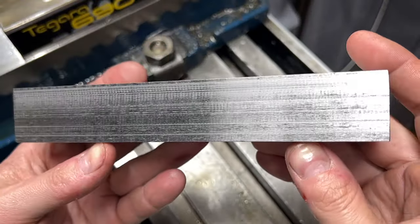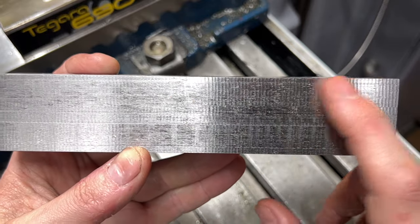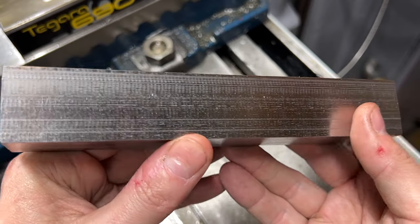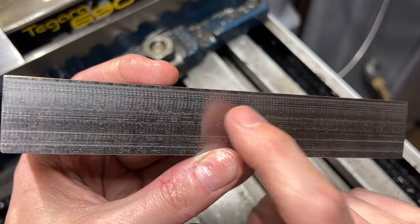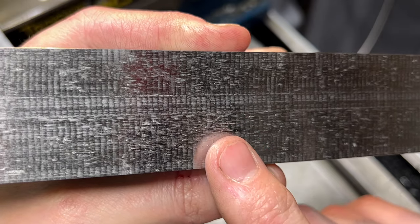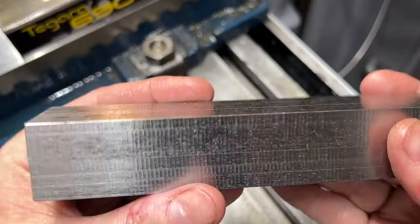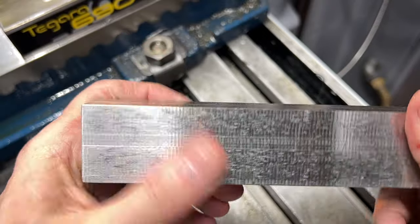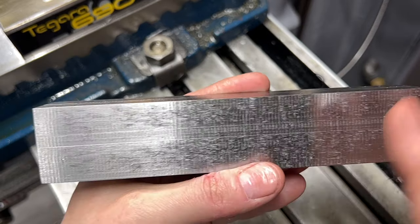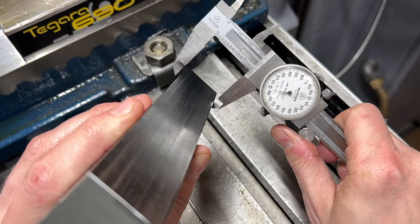Not looking too bad. I am getting these ridges in the surface finish, and I'm assuming this must have something to do with the rotation of the cutter and maybe the concentricity of the arbor. If there's anybody out there who has experience with horizontal milling and can tell me anything about this, please leave a comment below. I'm also getting this galling, especially on the last surface I did - I'm assuming chips are getting caught in the teeth of the cutter and being dragged across the surface. This first dimension came out pretty much bang on across the entire length of the part, so I'm pretty happy about that. I just need to bring in the height and then cut in the T-shape.